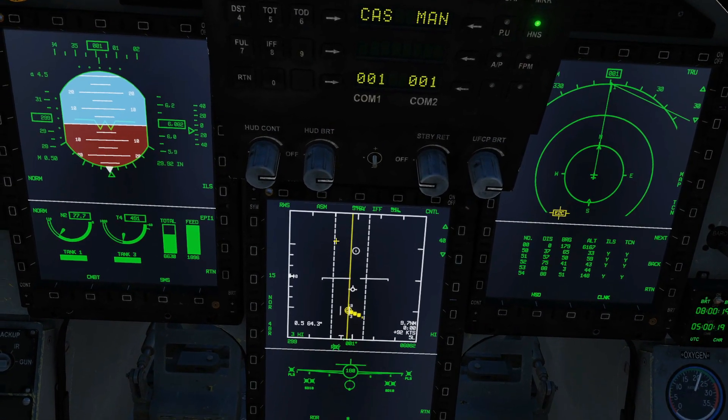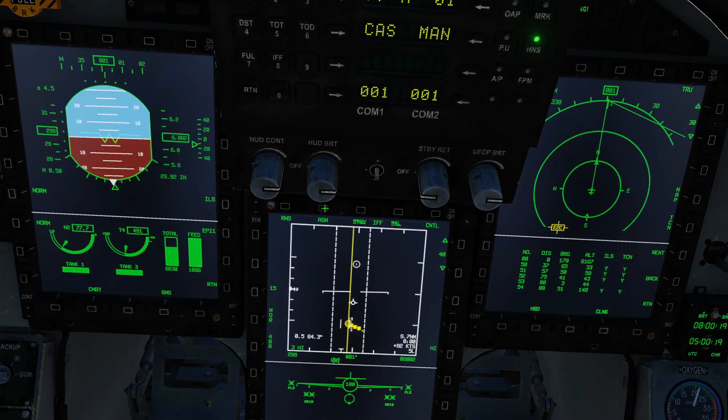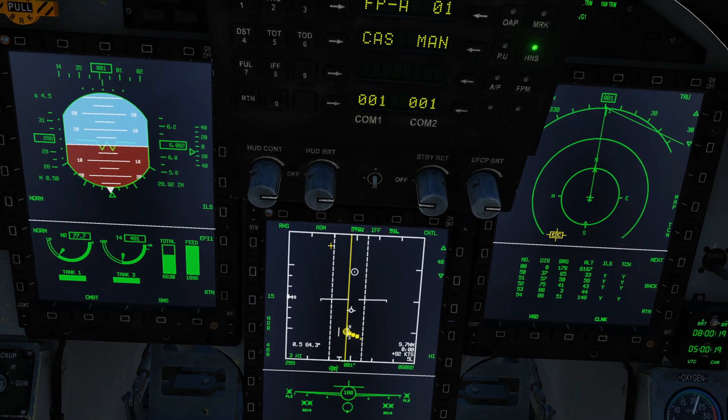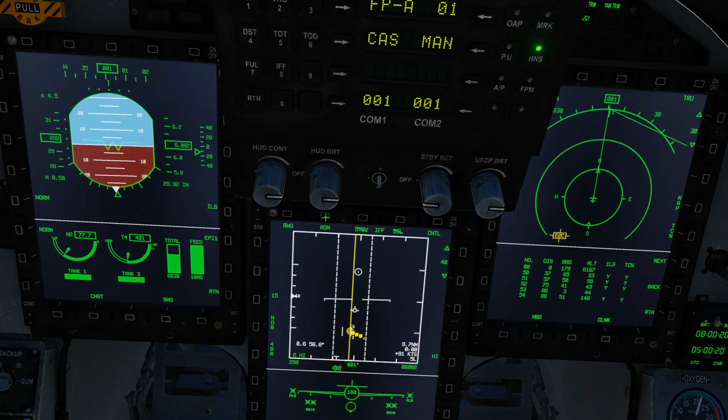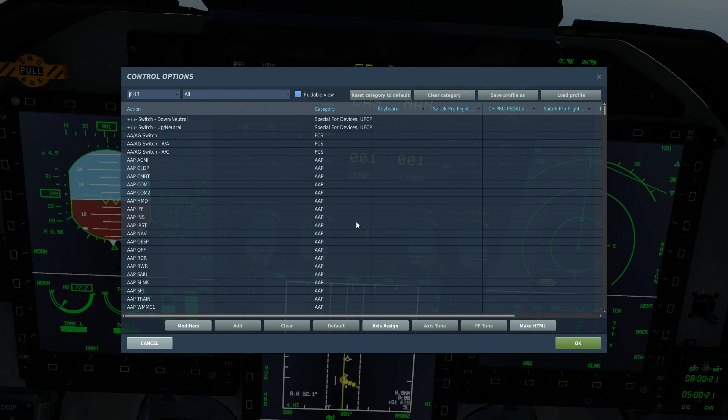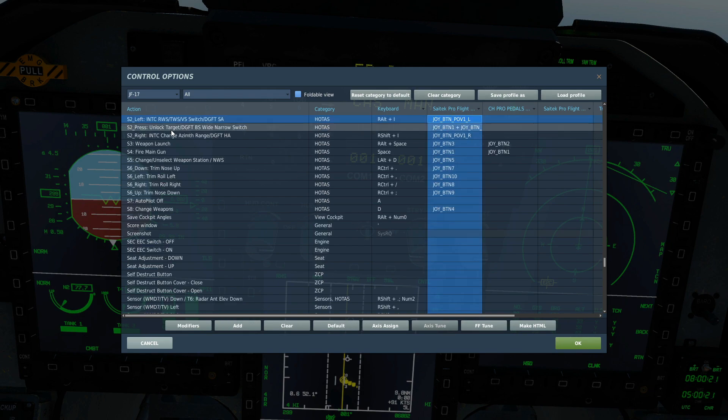We now have the option of either ASM mode, which is automatic mode, or NAM mode, which is manual mode. So we press that OSB there and we go to NAM mode. As well as that, you can use this button once you're in a SAM lock to toggle between the two — slew to left.